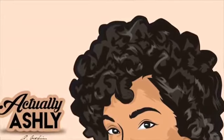Hey everyone, it's Ashley, and welcome back! Today I'm going to be showing you how I got this super cute and defined flat twist out using Alikay Naturals, so make sure you stay tuned and let's get started.